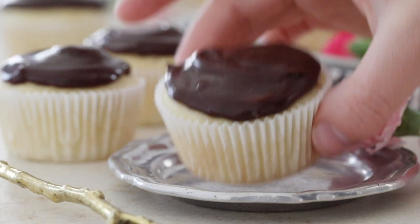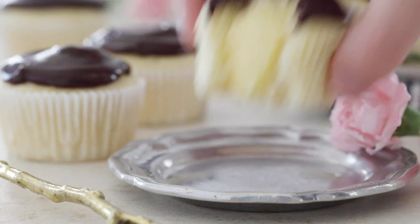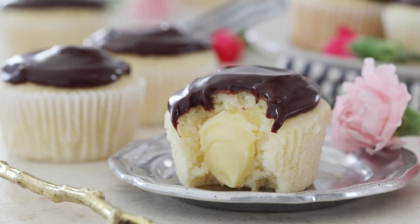Today on Sugar Spun Run I'll be showing you how to make Boston cream cupcakes. Hey Sugar Spun Bakers, Sam here, and today I am sharing a simple recipe for those of you who are fans of Boston cream pie. If you've had it before, you know Boston cream pie is actually a cake, and today we are turning it into cupcake form.